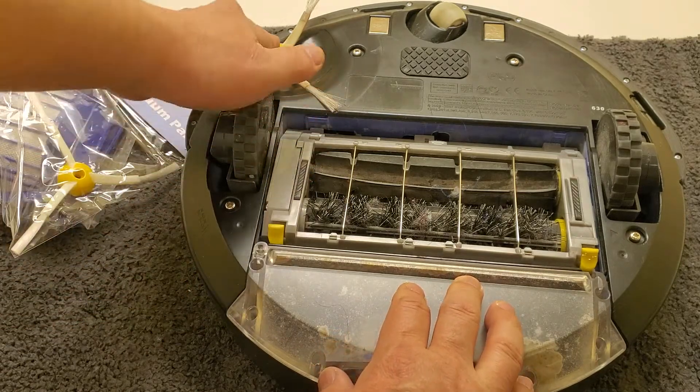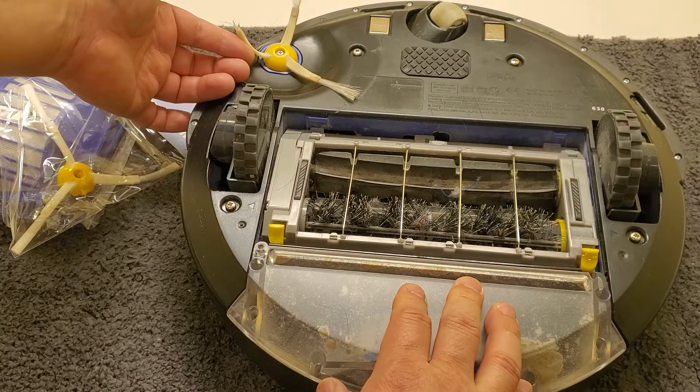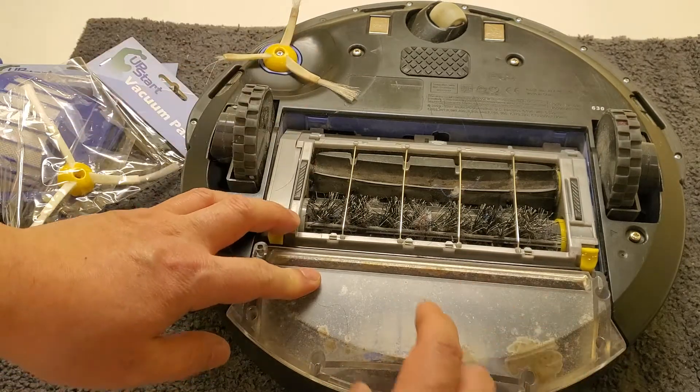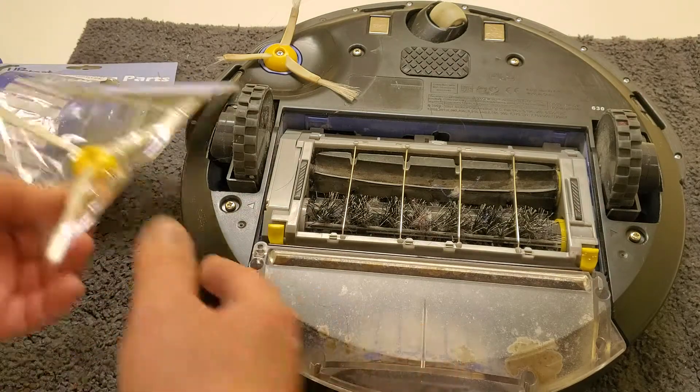Today in this video, what I'm going to show you is how to replace this brush, because it's broken — it's probably on its second or third one. And also the filter, which you need to replace periodically.